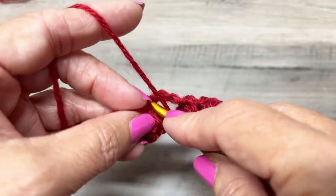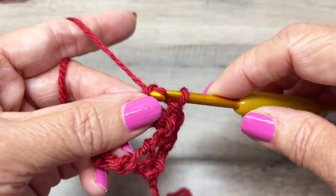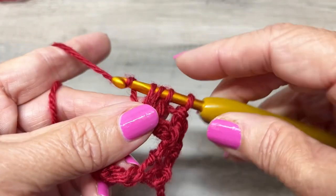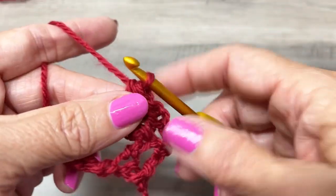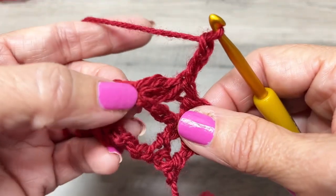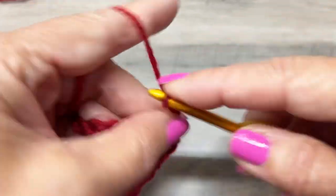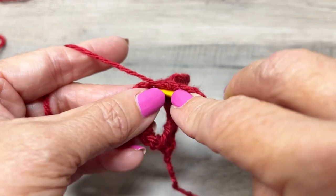To make a cluster in this space: yarn over, insert your hook, yarn over, pull up, yarn over, pull through the first two loops on the hook, yarn over, pull through the three loops on the hook. Chain three — one, two, three — single crochet in the same stitch.